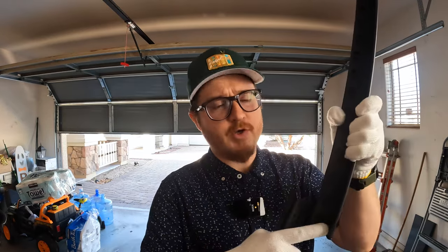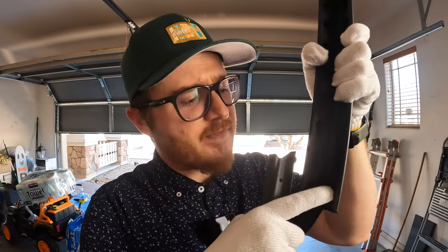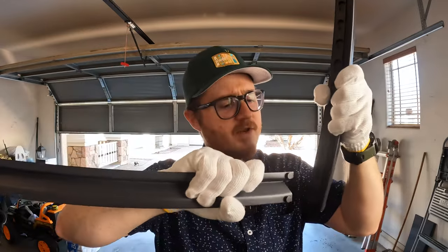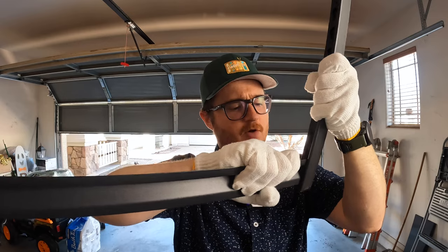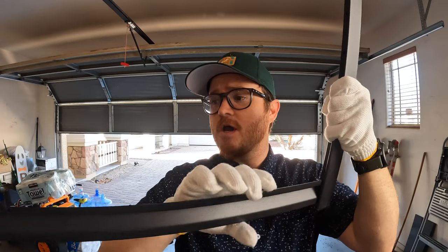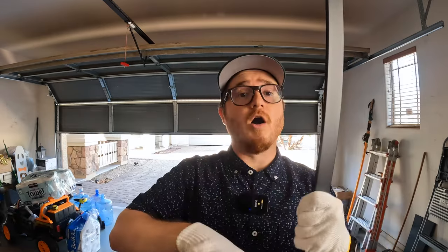Next I'll show you up close: you've got a bigger hole at the top that narrows as you go down, and there are tabs on here. What you'll want to do is insert this into the bigger hole and then tap it down — it'll friction fit into place. You're going to want to attach both the short end and the long end to the longer vertical bars.